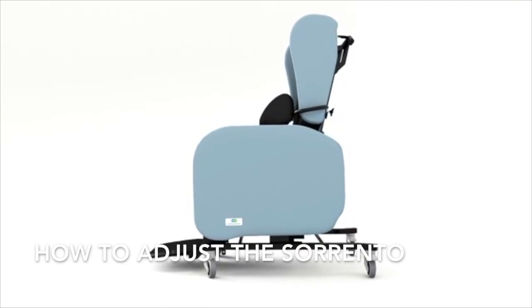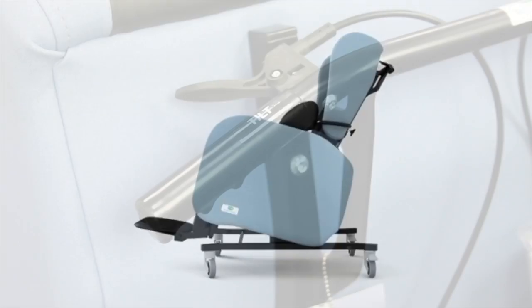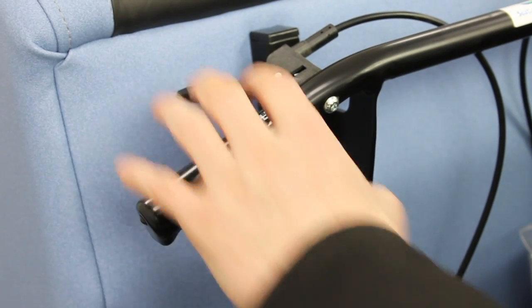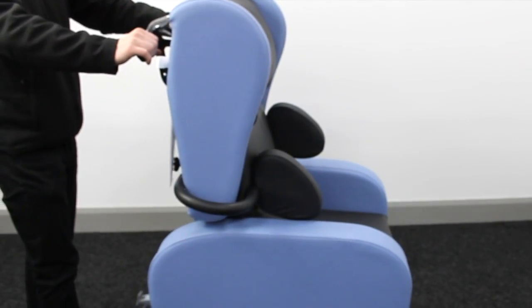How to adjust the Sorento. To tilt the chair, activate the tilt release cable on the left hand side, located on the push handle, and pull back to sit your client.